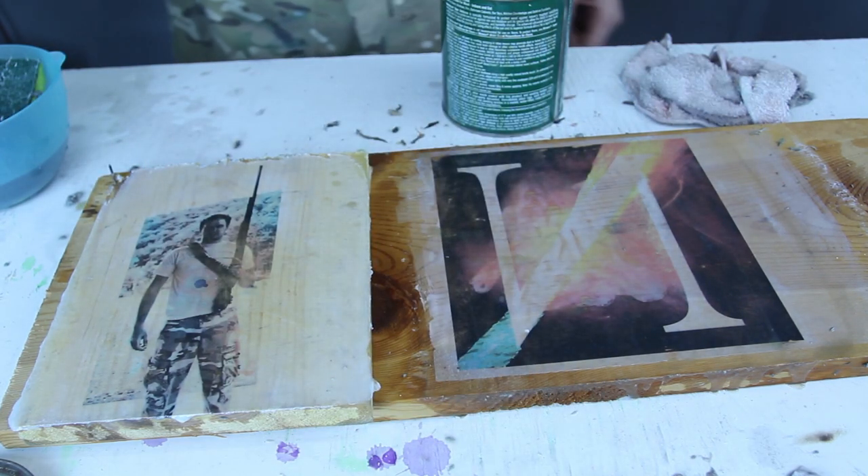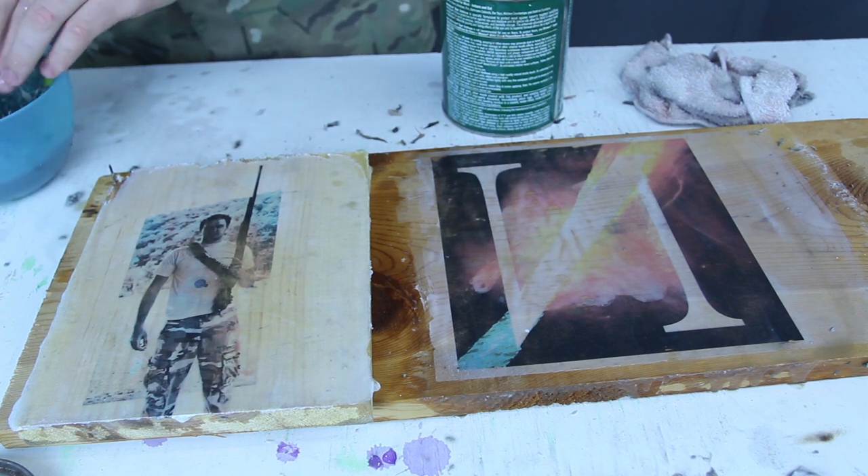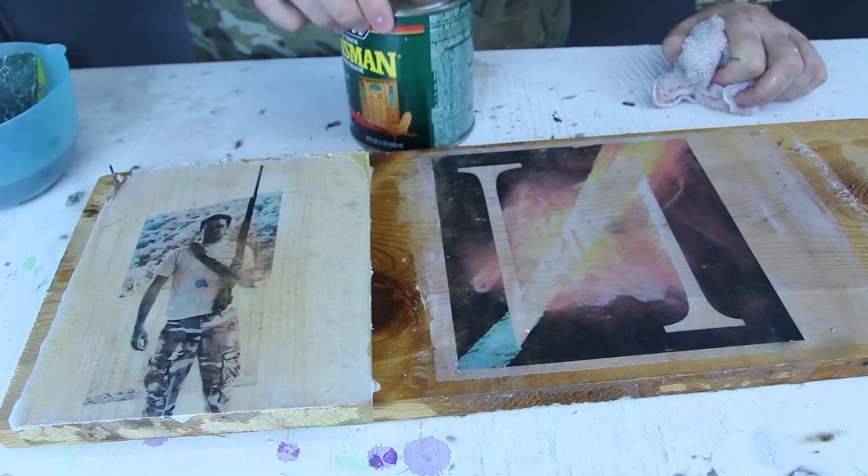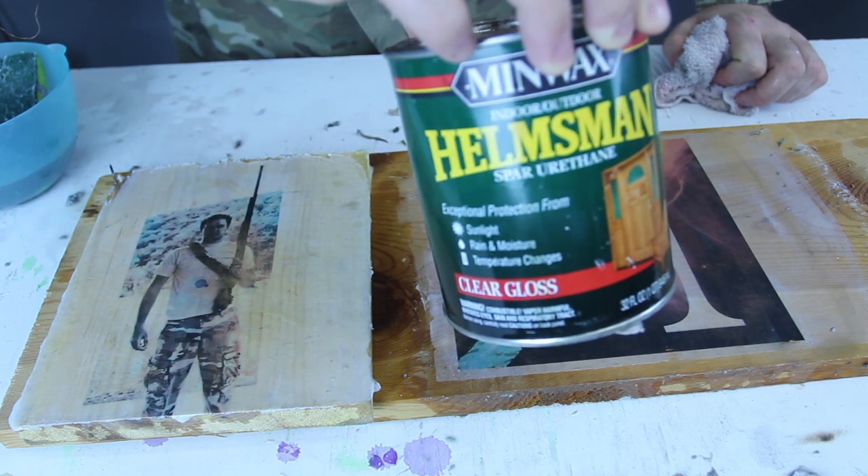I love this. I think it turned out really, really well. I love every single bit of it. And if you wonder what kind of wood stain I'm using, this is it.